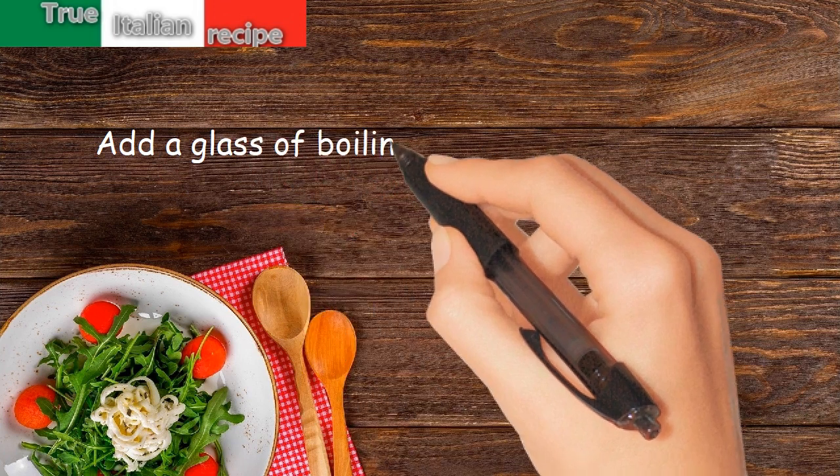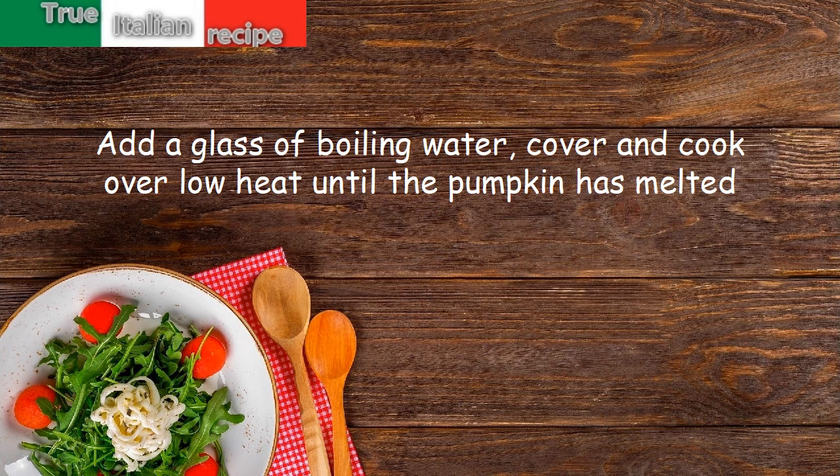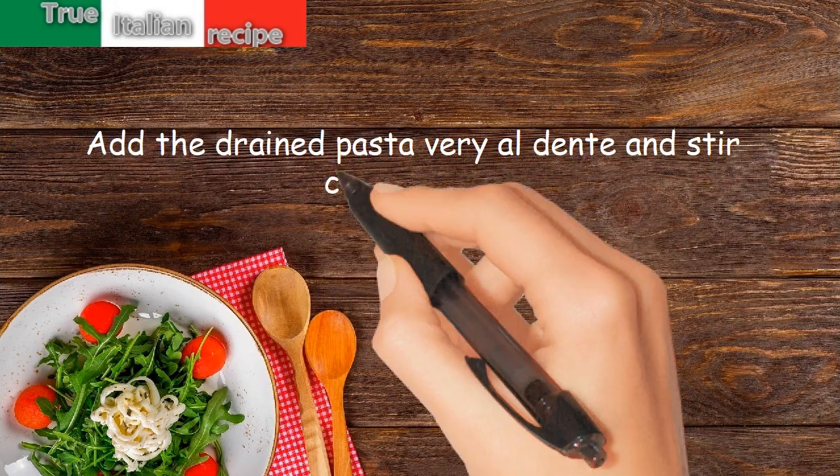Add a glass of boiling water, cover, and cook over low heat until the pumpkin has melted. Add the drained pasta, cooked al dente, and stir continuously.